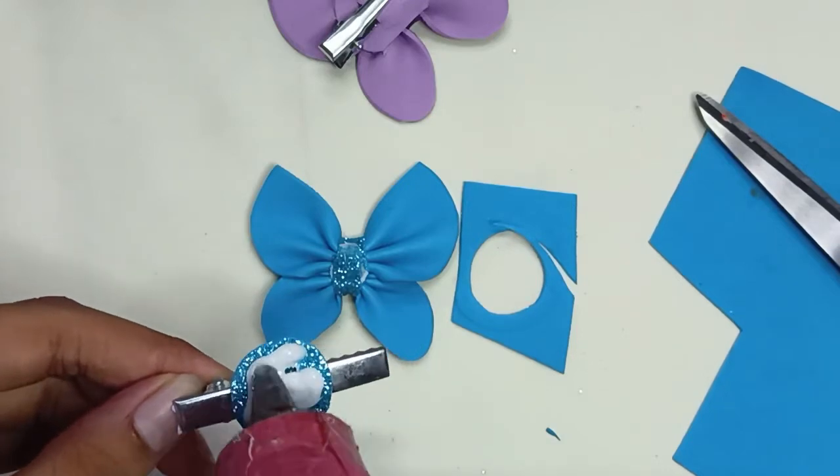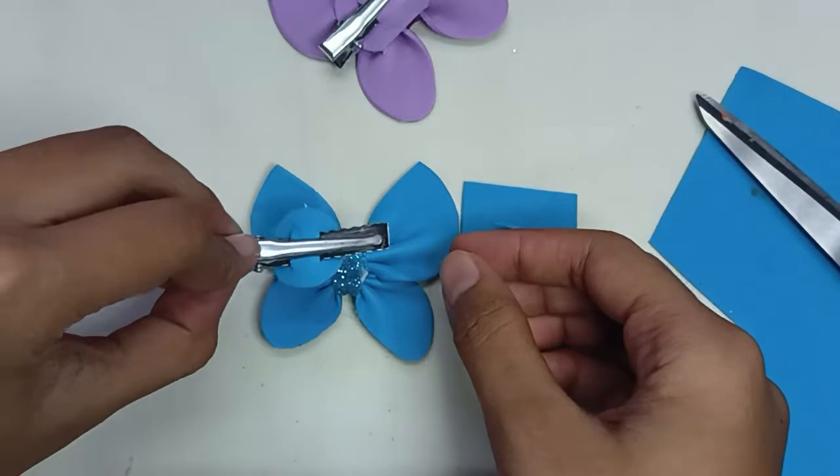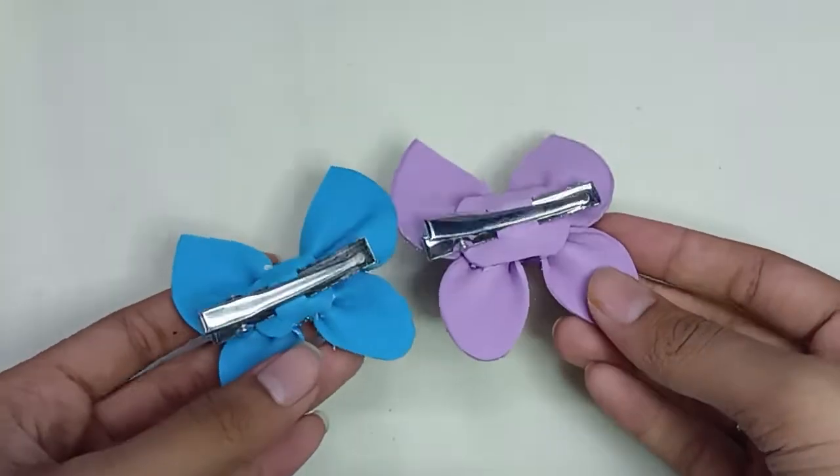Paste it onto the foam sheet and into the butterfly, and our beautiful butterfly hair clip is done! Comment down and let me know which one is your favorite.